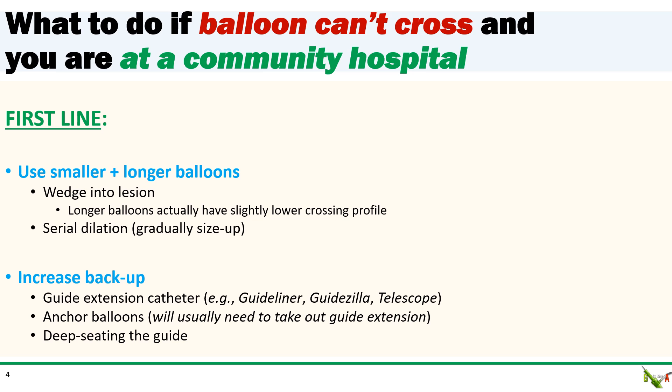So what do you do if you are at a community hospital and you can't get your balloon to cross? Well, first you generally try smaller and longer balloons. Longer balloons actually have a smaller crossing profile at the distal tip compared to shorter balloons. You wedge the balloon as much as you can into the lesion, inflate, and then gradually size up to serially larger balloons.